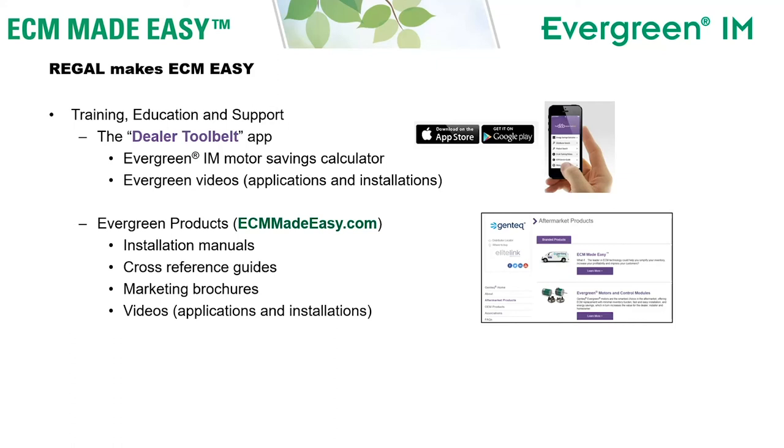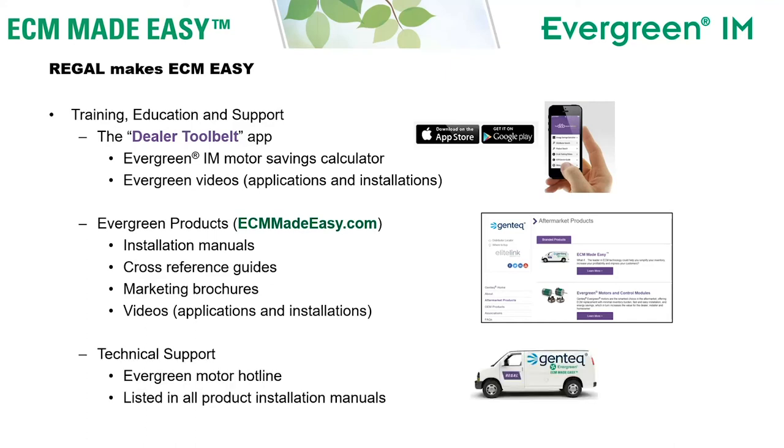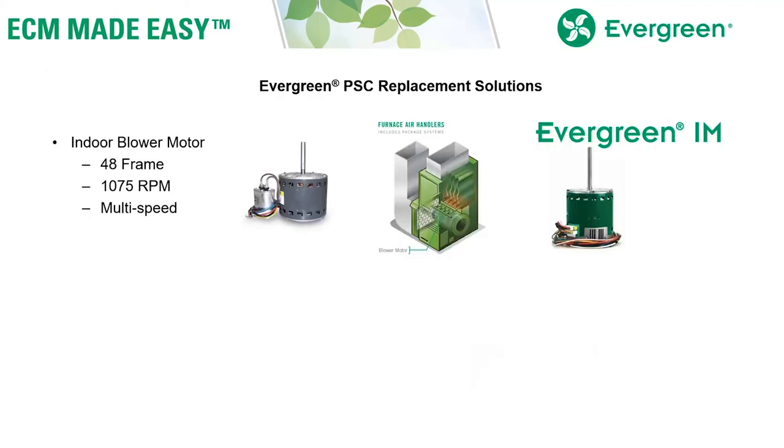For more information on Evergreen IM and all of our Evergreen products on the web, visit ecmmadeeasy.com. There you can download the manual before you ever buy the product, find our cross reference guides, marketing brochures, and all the same videos available in the app. We also provide technical support on all of our Evergreen products with a tech support hotline printed in the back of all of our Evergreen manuals.